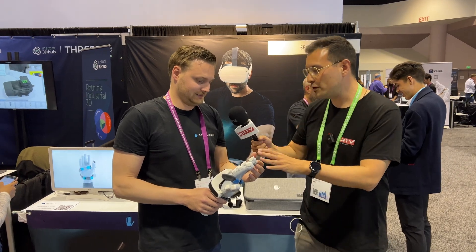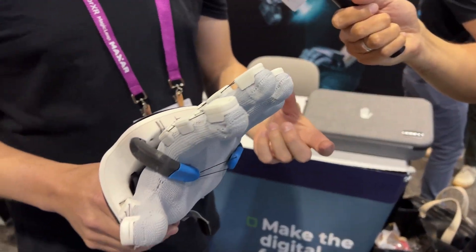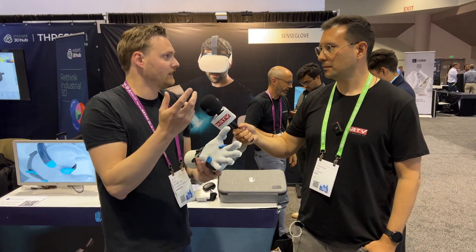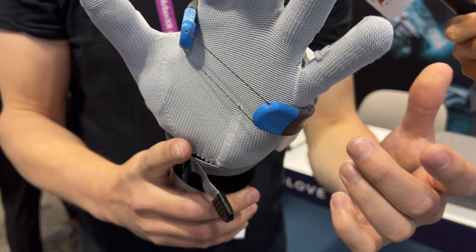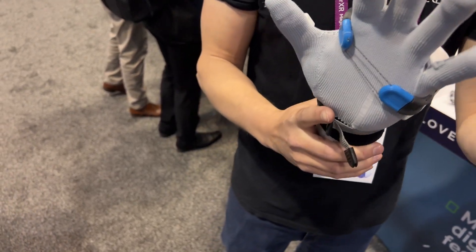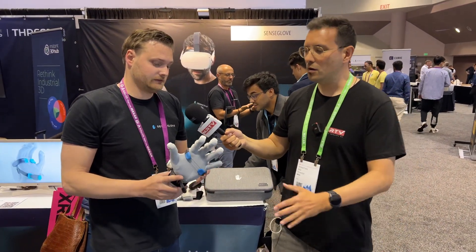This is the newest version of your haptic glove — tell us about it. Actually, it's a prototype over the Nova 2. We have the Nova 1 with force and vibrotactile feedback, but clients said they were missing something on the inside of the hand. So in this new iteration we added what we call active contact feedback — this strap folds around your hand, giving you pressure on the inside of the palm. Together with the force feedback, you really feel the size and density of the object not just on your fingertips but at the palm, making the grip more realistic and the experience more immersive.